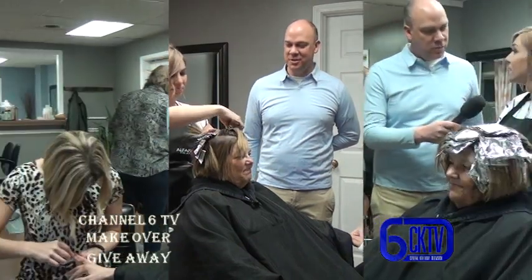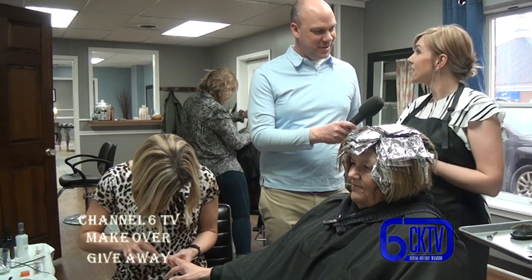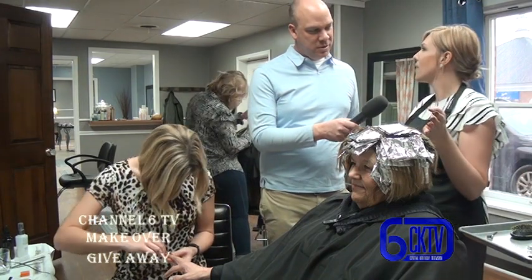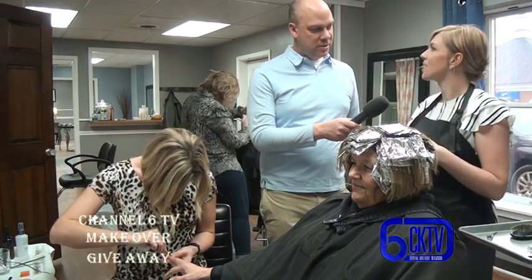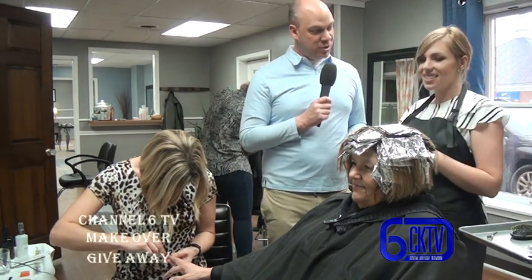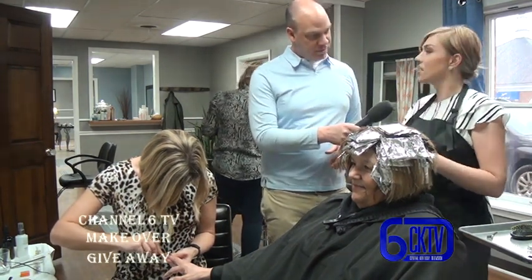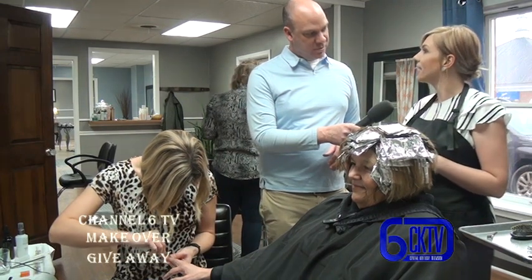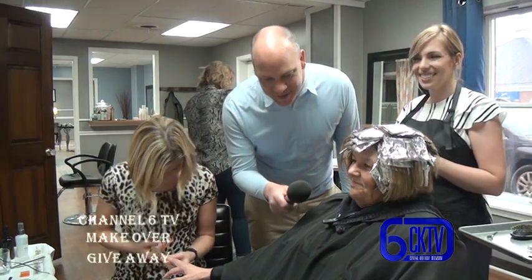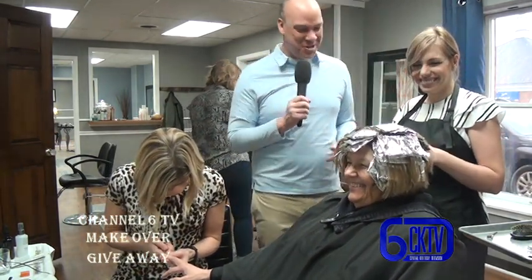Jessica has just finished putting the foils in, so now they wait for her hair to process - about 25 minutes. She'll check throughout that time to make sure everything is processing properly. After that, she'll rinse and shampoo her, bring her back to the chair, trim her up, and style her hair. Brenda says she's excited and anxious to see the results.